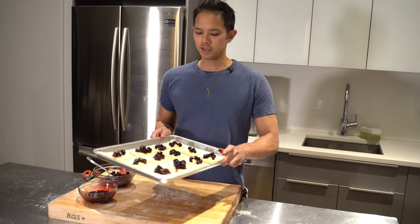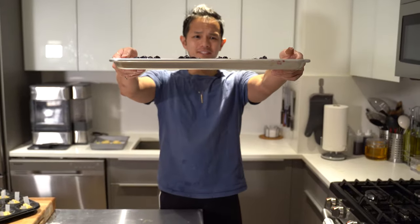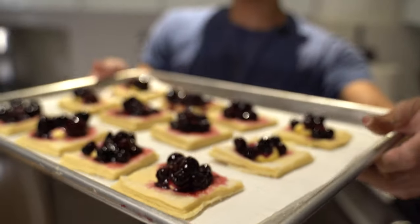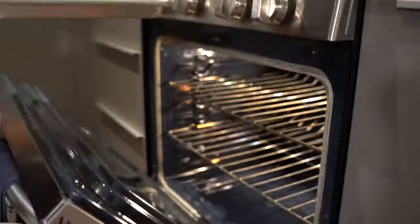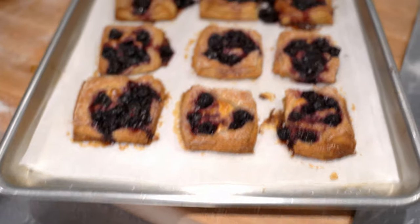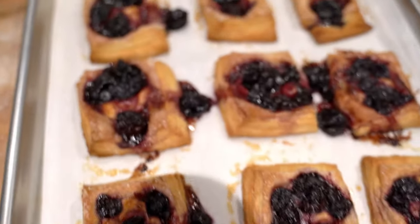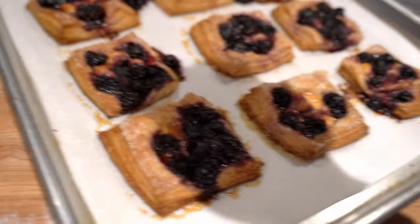We've got those filled up. Set them aside for 30 to 35 minutes and preheat the oven to 400 degrees. Once they've puffed up, put them in the oven at 400 and immediately drop the temperature to 350. Those are going to bake for about 25 minutes and we'll flip them halfway through. We just took out the danishes — we've got the blueberry ones and the cherry ones.